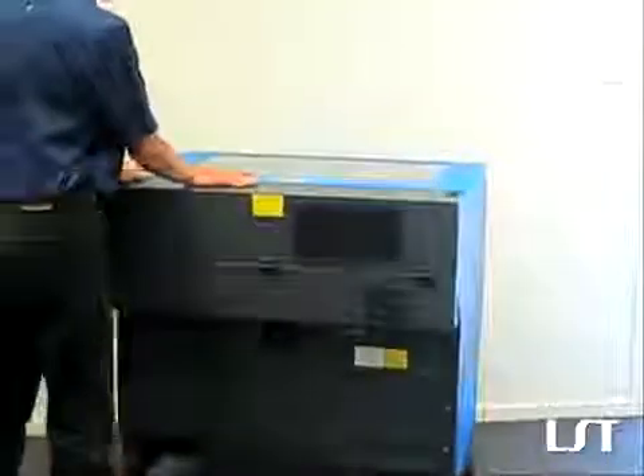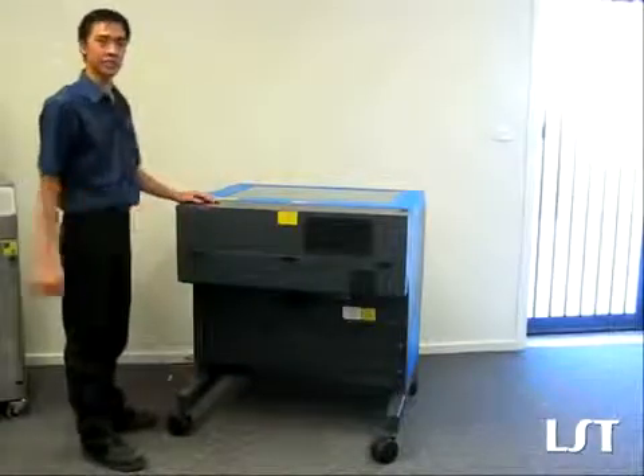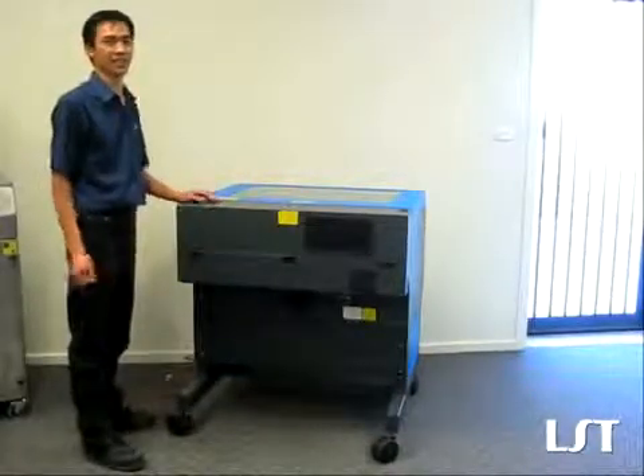Close the lid. Reconnect. And in a matter of seconds, you've just upgraded from a 30 to a 50 watt. That's just how easy it is.